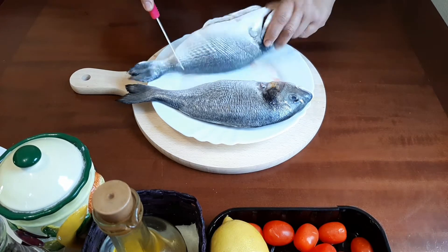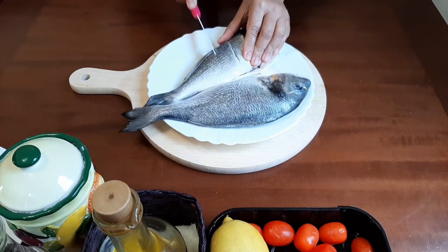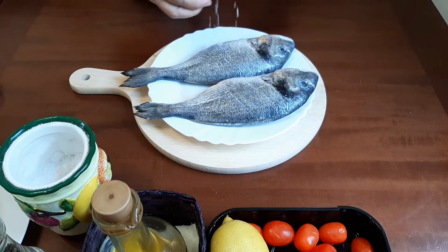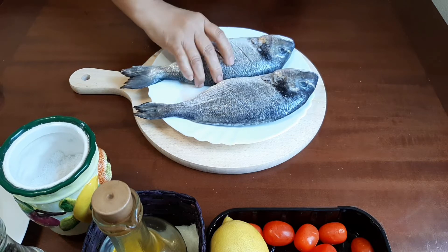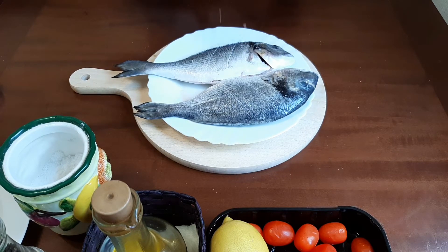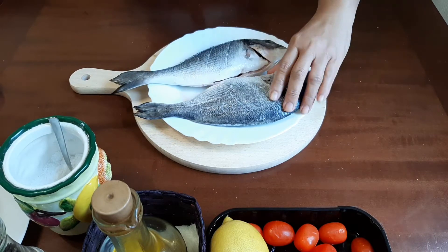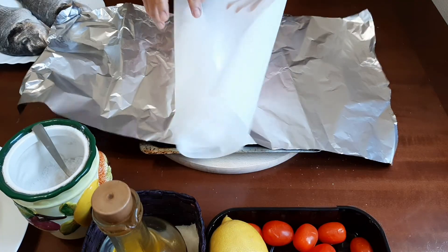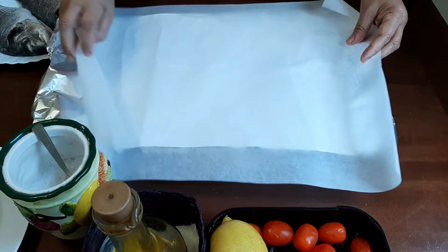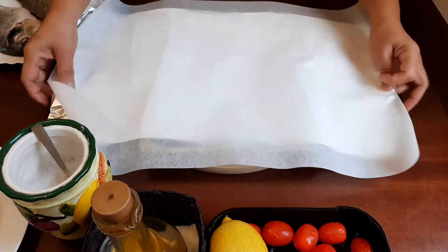Another incision here and another here. A little salt on top, also at the back, and also inside. I'll directly season them here on the aluminum foil and parchment paper.